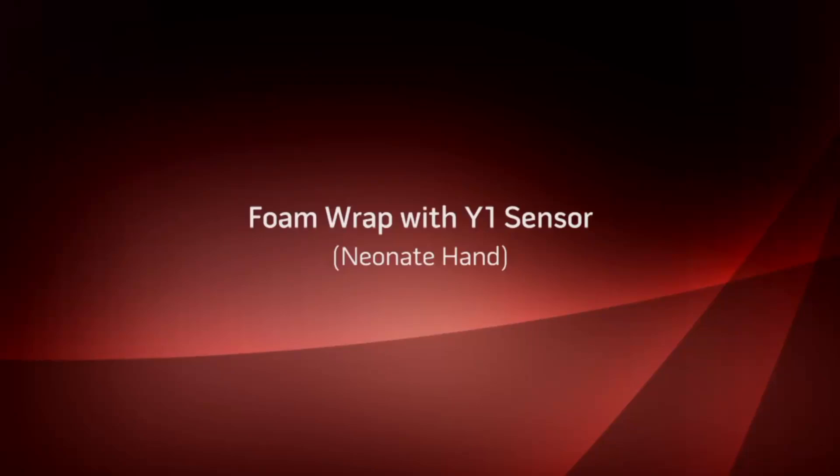I will now demonstrate the application of the Y1 sensor utilizing a foam wrap to the hand of a neonatal patient.